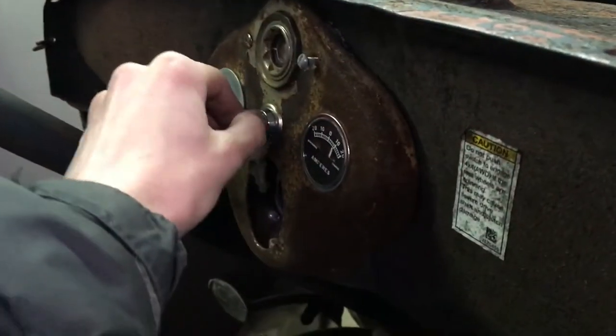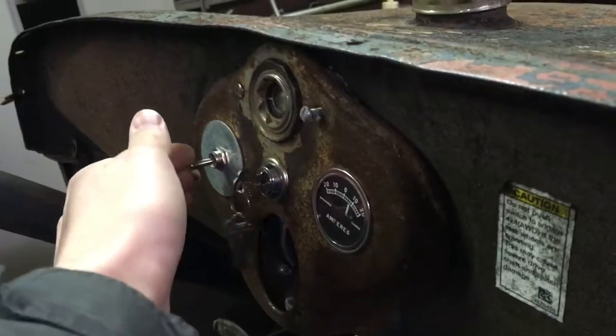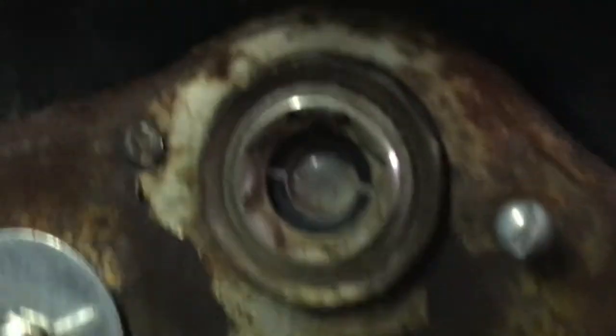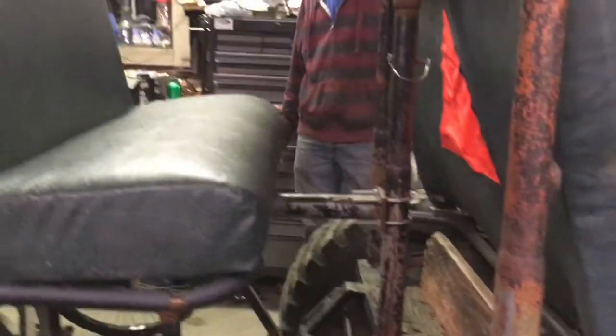Your key is on — in case you're wondering why your battery is dead. It's a typical Model A: this is the switch for the lights, this is the ignition switch, there's a fuel gauge which does work, though it's a little hard to see right now, and the meter works as well.